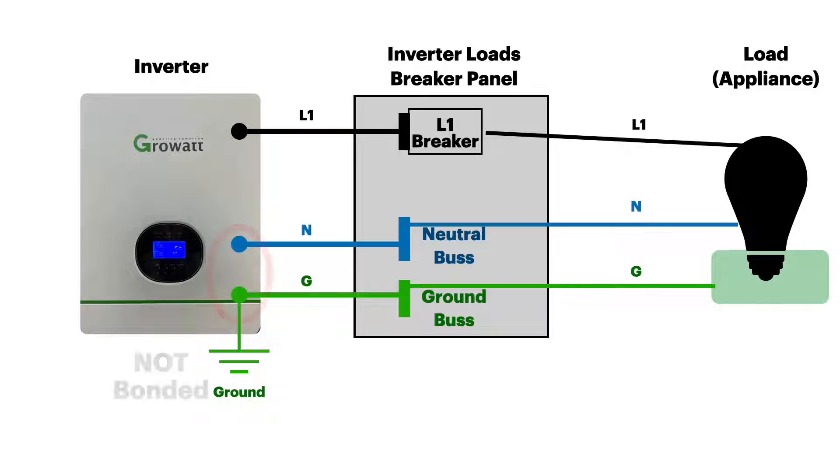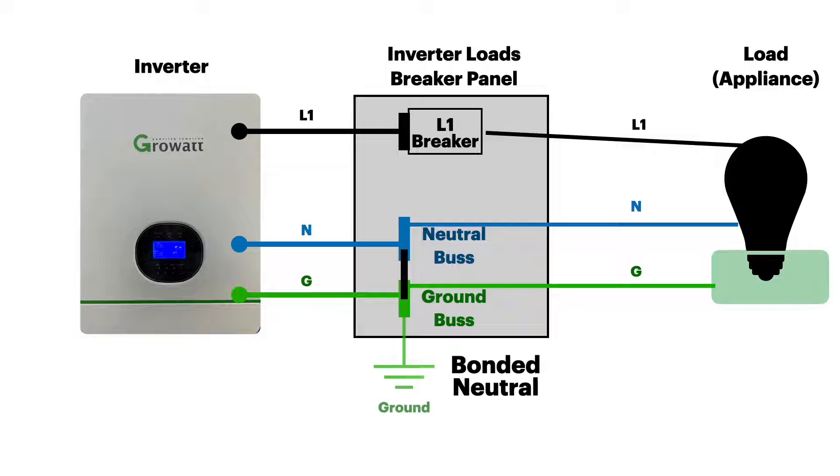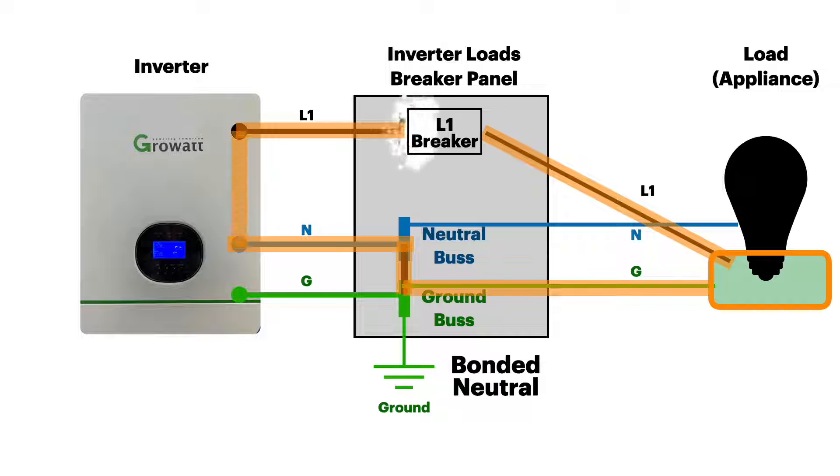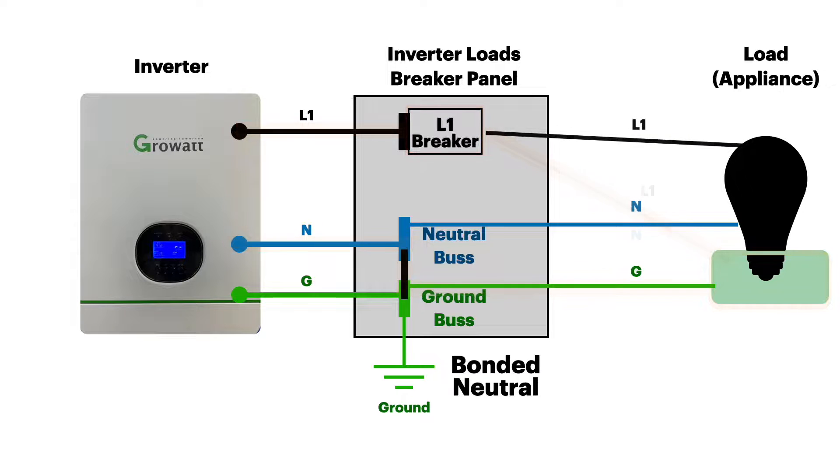Remembering that we only have one neutral-ground bond in our system, let's move it. We'll take the inverter and make it not bonded or floating, and we'll bond over here at the breaker panel. We'll also move the ground rod there for convenience. Looking at a normal circuit, there's no energy on the ground conductor. If we have a ground fault, it comes down the ground wire, uses the bond to get to the neutral bus, completes the circuit, and the breaker pops. So electrically, the results are the same whether the bond is in the inverter or in the breaker panel.